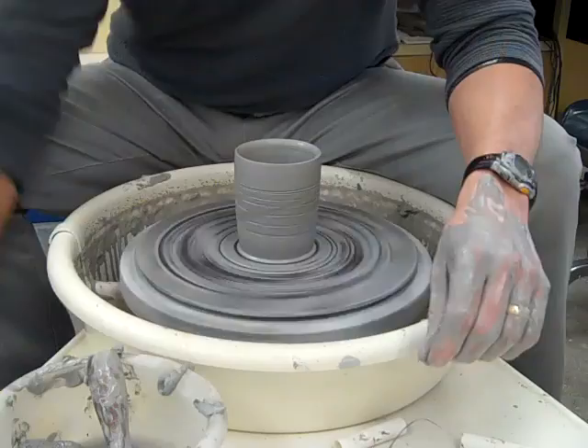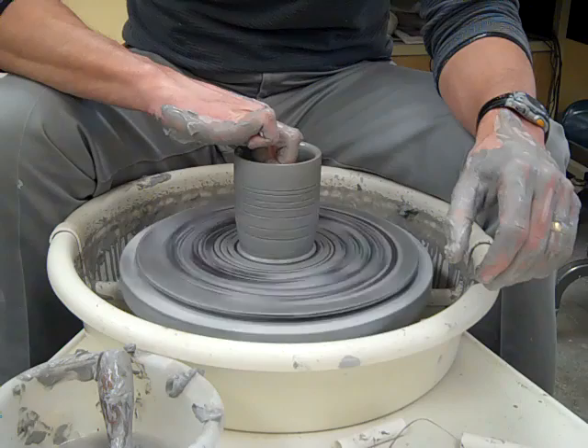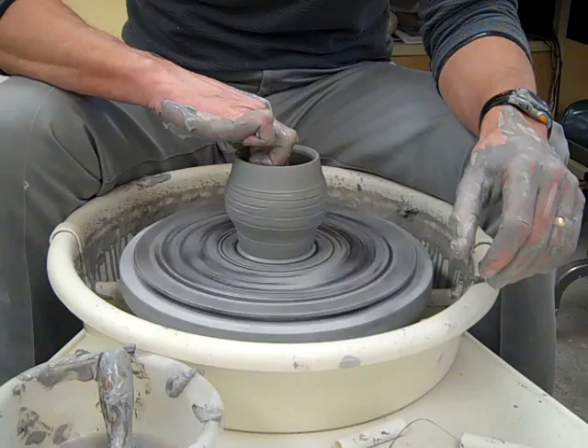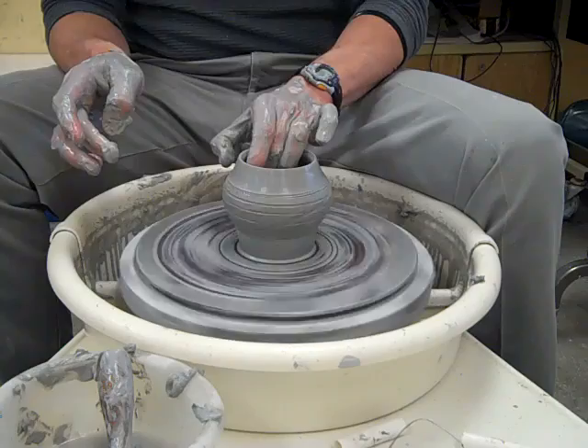Speed it up again. Now I'm going to get the inside of this pot really slippery and then stretch it — I'm going to put my fingers in here and pull out on the middle. Notice my arm is braced against my leg. I'm pulling out on the middle of this pot to stretch the design — that's why it's called the stretch pot. You put the design on first and then you stretch it. Notice my finger is not touching the outside of the pot so I don't ruin that design, just the inside.